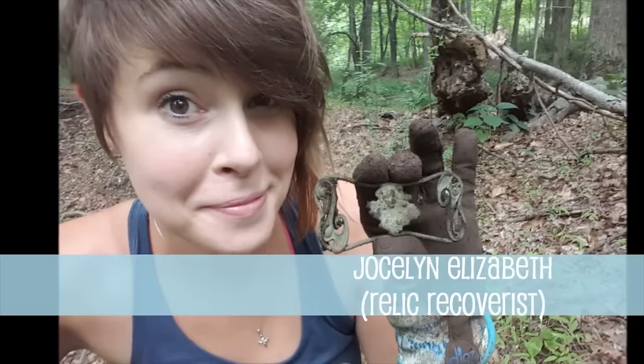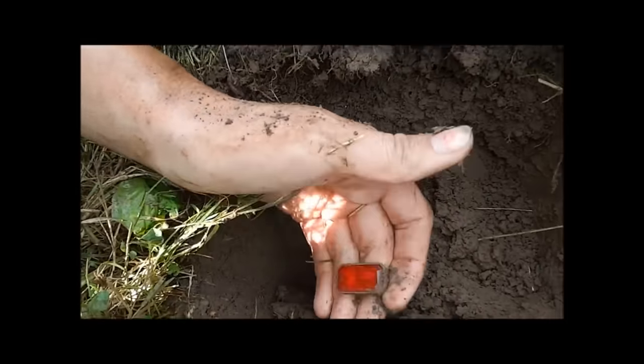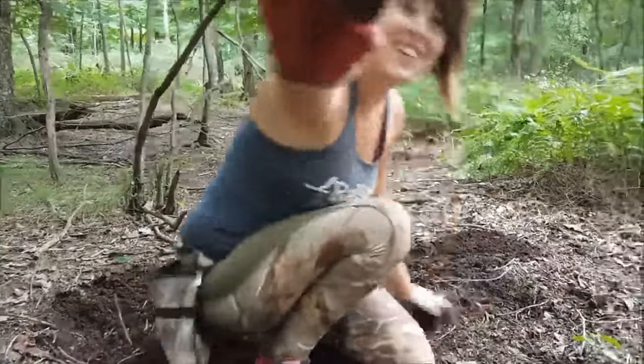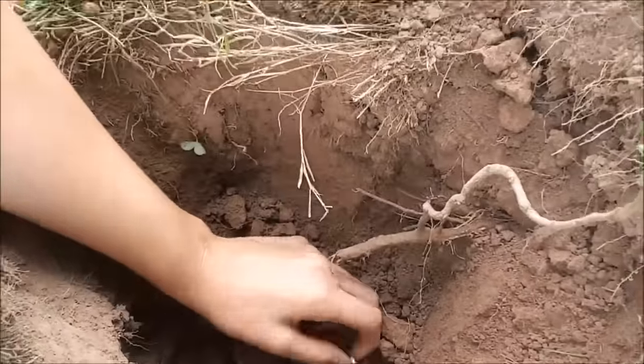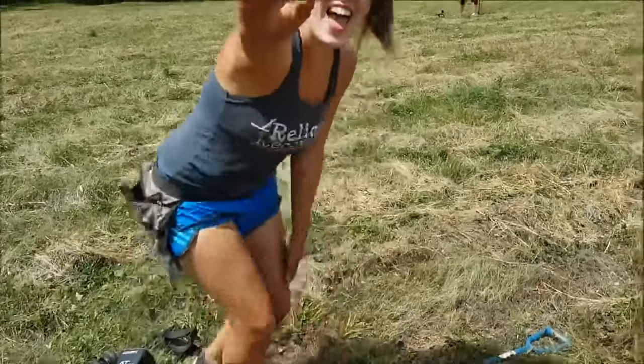Holy crap, it's a large set! Ten inches down with a solid sound. Let's take it out. Mule shoe, you're so sweet. I'm gonna take you home with me. I dug it up — I dug it up for my baby!